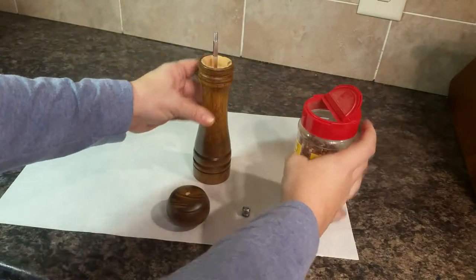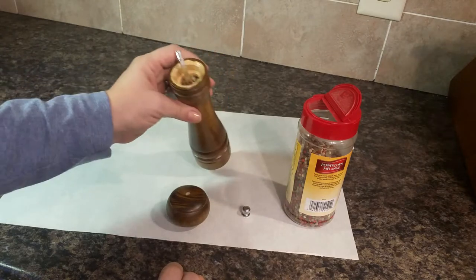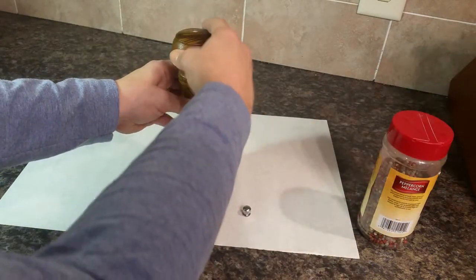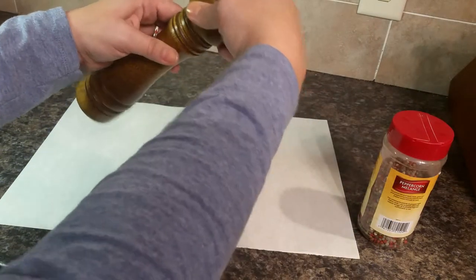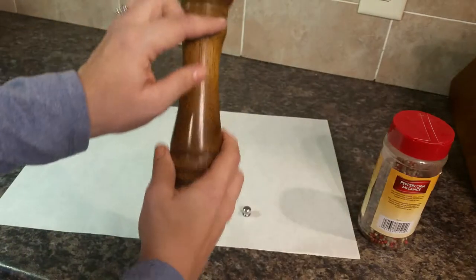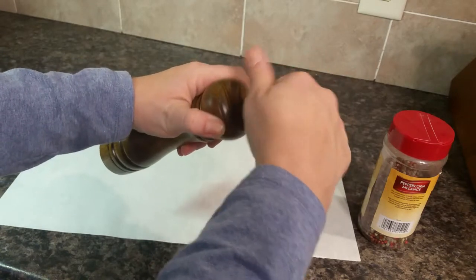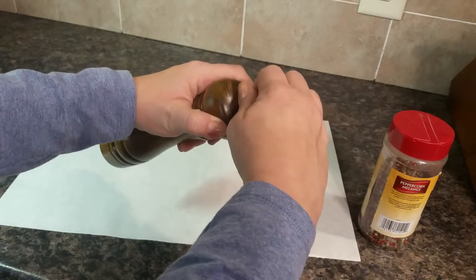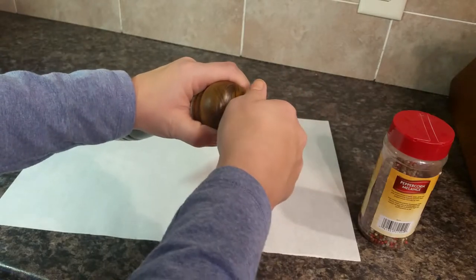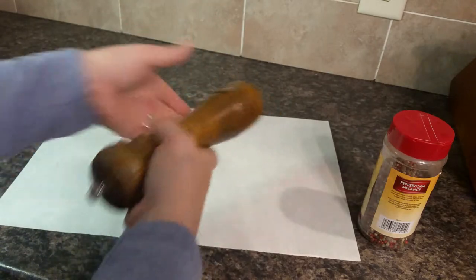This pepper grinder being eight inches tall holds a lot more pepper than the five inch ones, I think. And then you just put the top back on like so, so it's flush. And then you screw this back on — depending on how small the grains are you want, adjust with that.